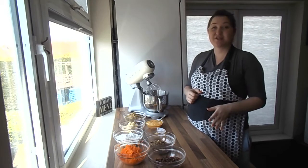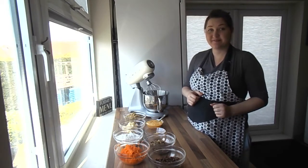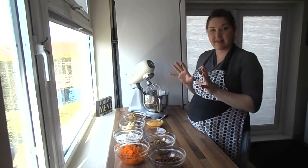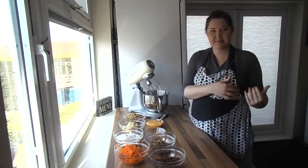Preheat your oven to 170 Celsius — that's for a fan assisted oven. First of all we're going to be making the cake part, and we'll do the frosting afterwards once it's baking.